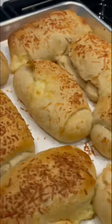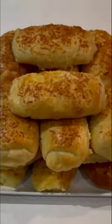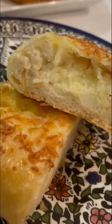Give it a nice egg wash, a sprinkle of parmesan cheese, bake for 40 minutes. They'll be golden, gorgeous, and yummy.